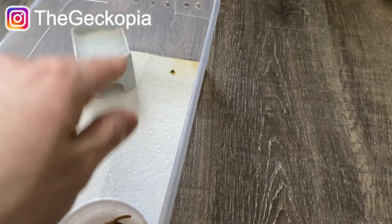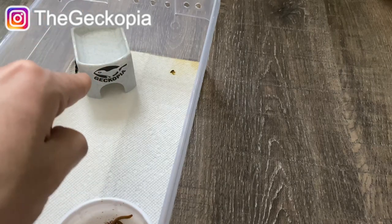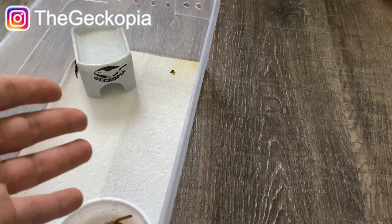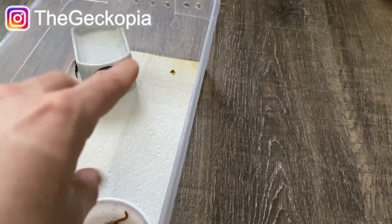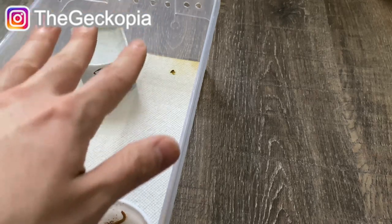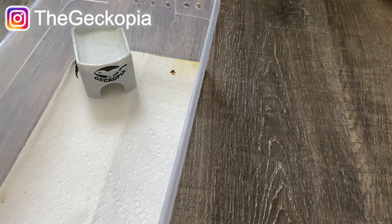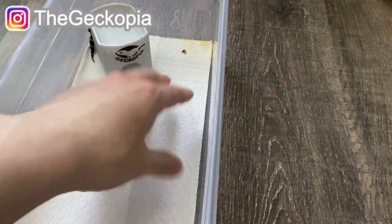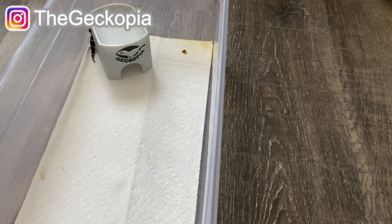One thing you need to know is to make sure your substrate is always wet so they're always hydrated. The first couple of days, keep the substrate wet all the time because they need to shed in the next few days — around three to four days is when they start shedding and pooping. I mainly use kitchen towel on the floor because it's easy to replace and clean, along with a hide for them to hide in.